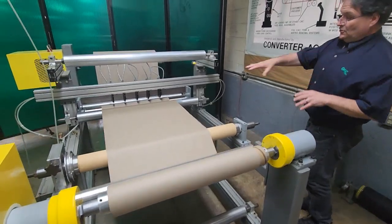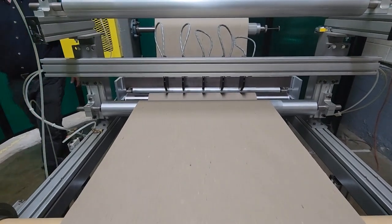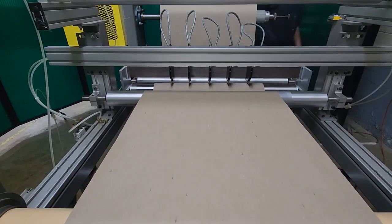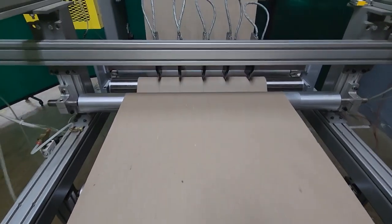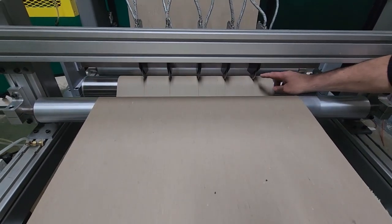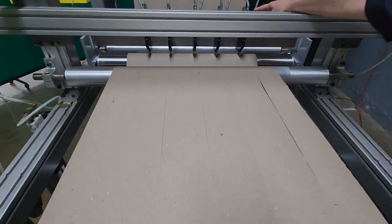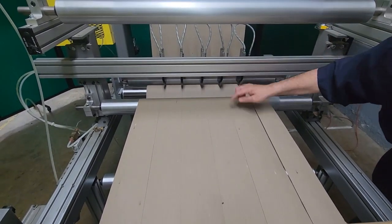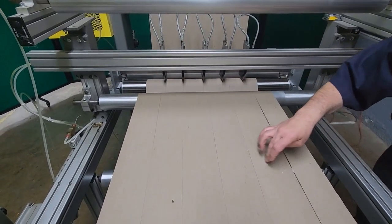So now I'm going to turn the slitting on and you're going to see these knives slit. What we're doing here is crush cutting — most people call it score cutting or crush cutting. I always describe it like a pizza cutter: these top knives are actually crushing the web against a hardened steel anvil roll underneath. These are air-loaded — there are air cylinders on top that are pressurized and push against the web hard enough to cut through. So now these lanes are all slit; you can see how those are slit.